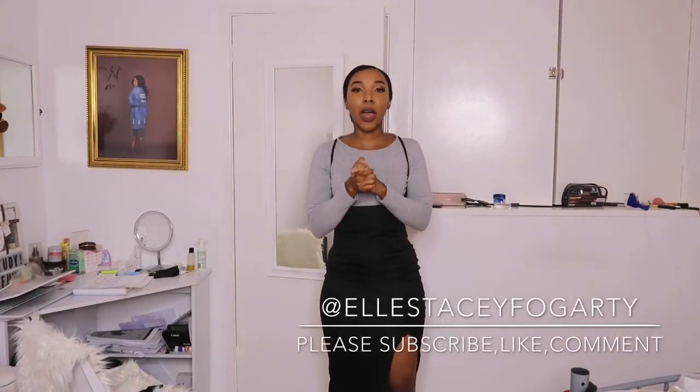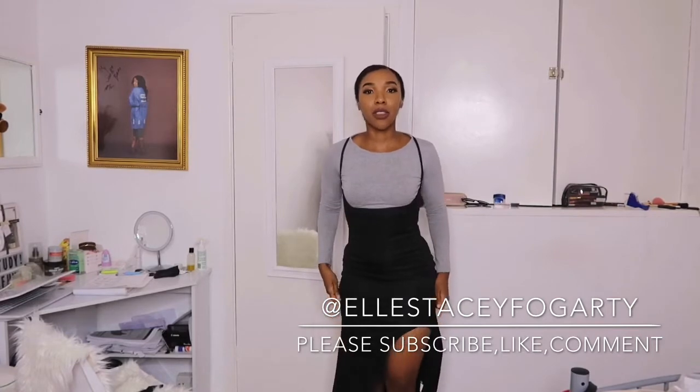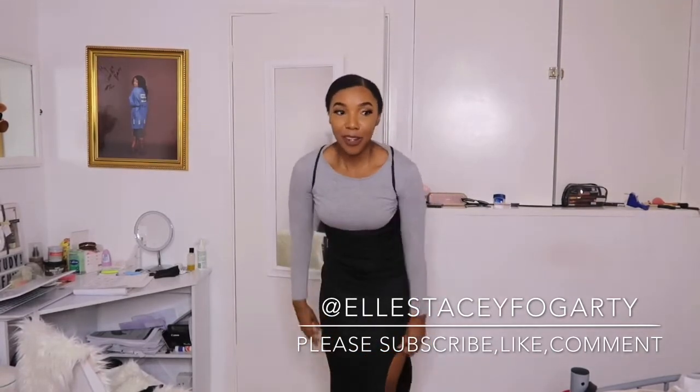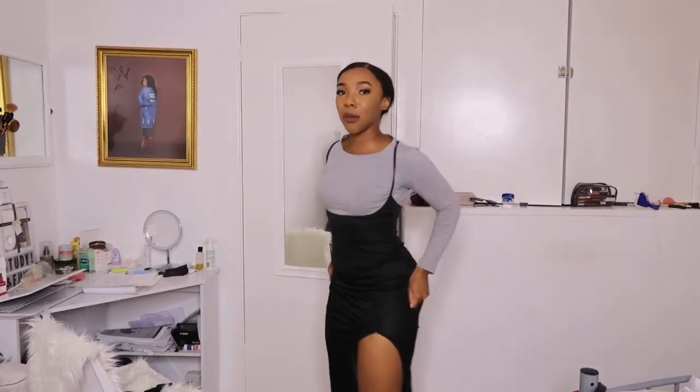Hey guys, in this video I'm gonna show you how to stop your dress from sliding up as you're walking. Like, literally taking five steps and already your dress will be up — you know how nice and sleek and fitted it is, and all of a sudden it just starts sliding up as you're walking. It's really irritating. We girls hate that — you love that dress, all nice and fitted, and you're just gonna keep pulling it down. We don't want that.